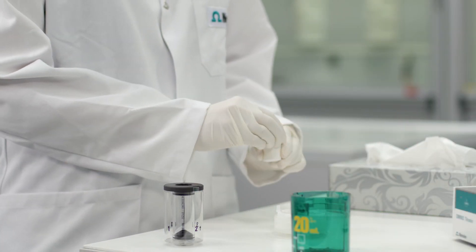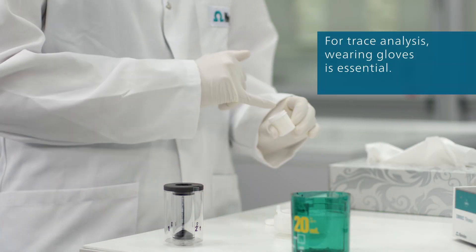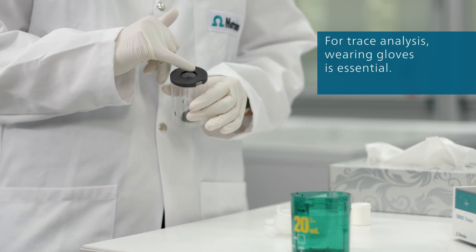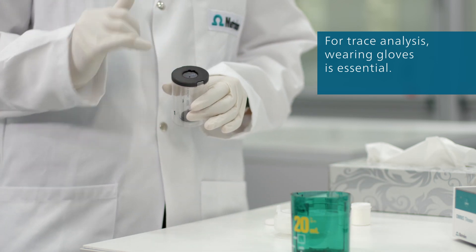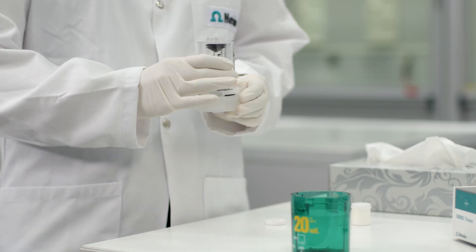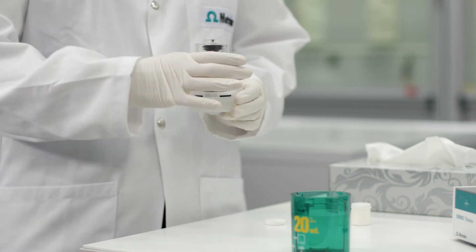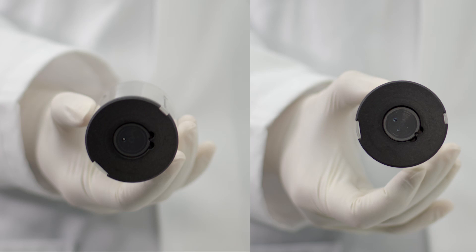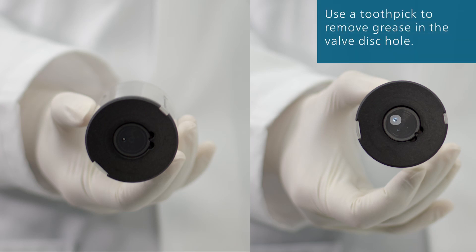As soon as all parts are completely dry, you can lubricate them. Put a little grease onto your fingertip and place three dots on the valve disc. Place the valve disc on the distributor and rotate it a few times to uniformly distribute the grease. Check that the lubricant is distributed uniformly on the valve disc. Remove any excess grease from the valve disc hole.